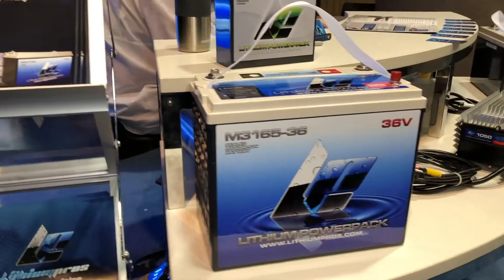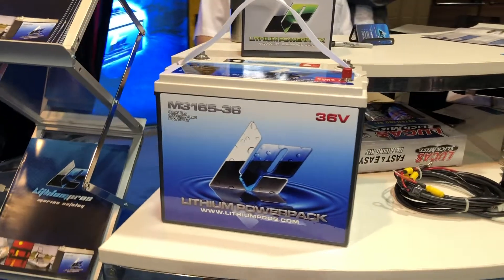Hey folks, I'm Dave Chong. We're down here at the 50th Bassmaster Classic Expo down in Birmingham, Alabama. I'm in the Lithium Pro's booth and we want to talk about something that's so important these days with all the big electronic screens we have.